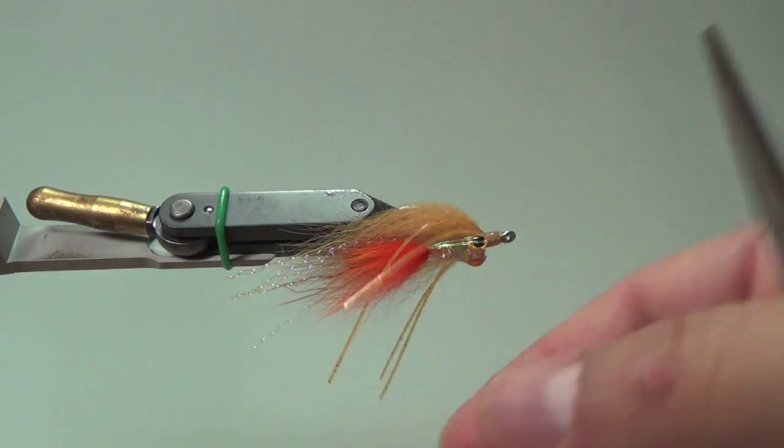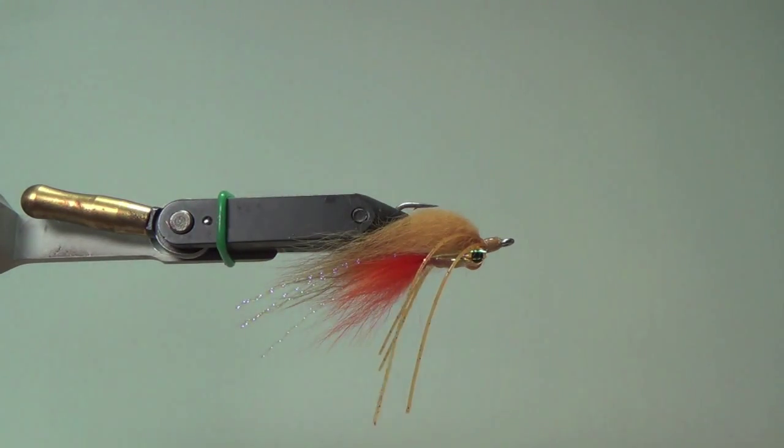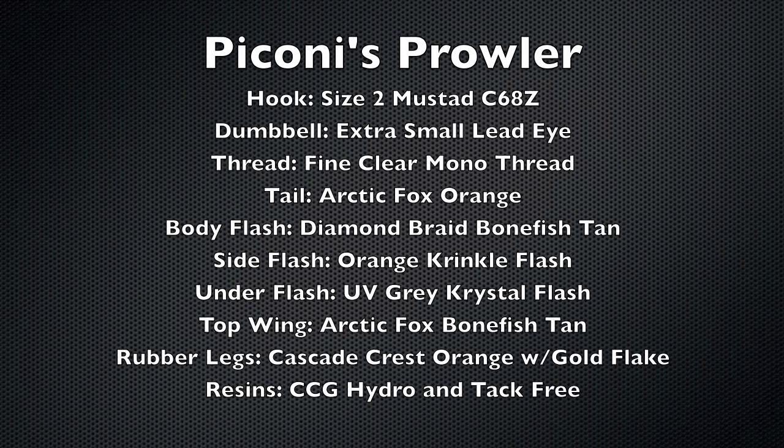I'll go ahead and post the material list at the end of the video just in case someone misses some of this stuff. Appreciate you guys watching. Check me out on my SoCal Fly Time page on Facebook and also my SoCal Fly Time all-one-word channel on YouTube. Thanks for watching. Hopefully this fly will work for you. Like I said, first Oahu bonefish — this fly is definitely in my fly box for a long, long time. Happy fishing and happy tying. Thanks, bye!